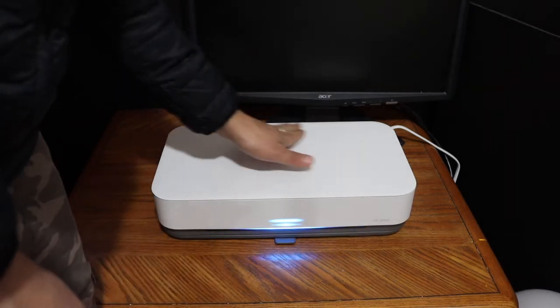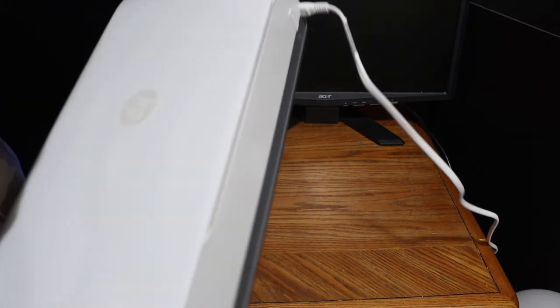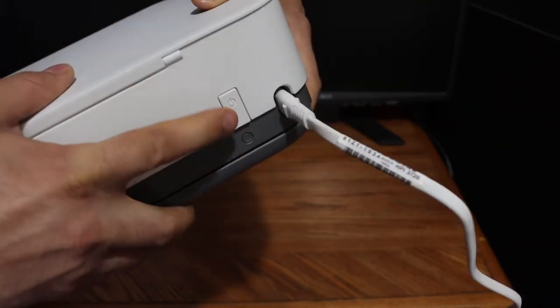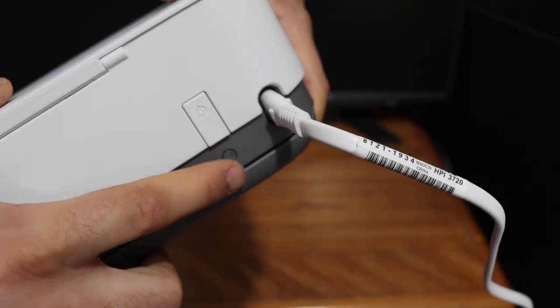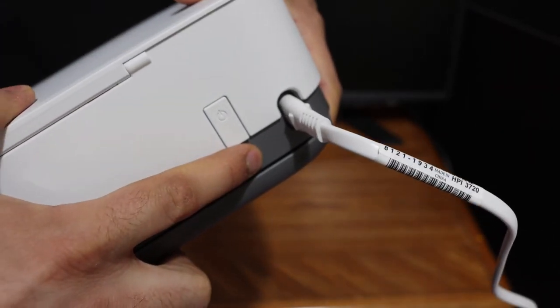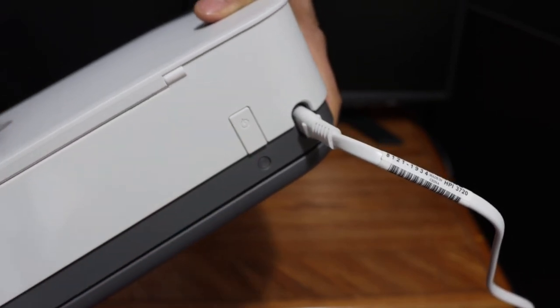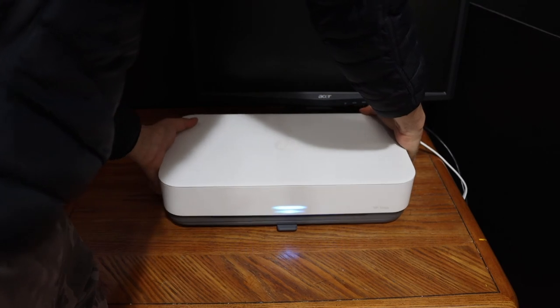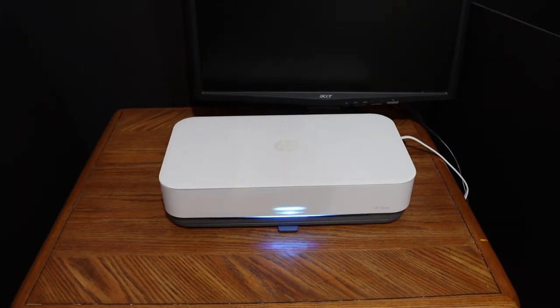The first step is to switch on the printer. Once your printer is on, go to the back of the printer — you will see there is a power button and a wireless button. Press and hold the wireless button for three seconds and then release it. Your printer has now entered setup mode and is ready for the wireless connection. Thanks for watching.